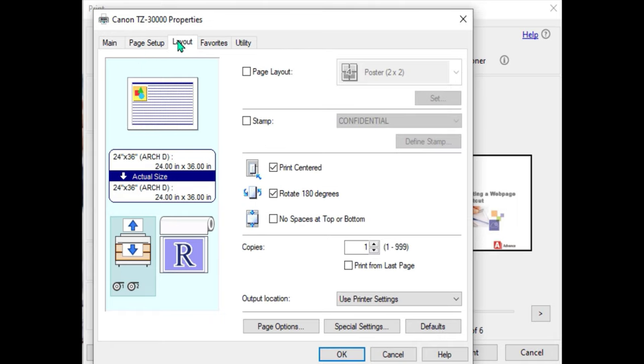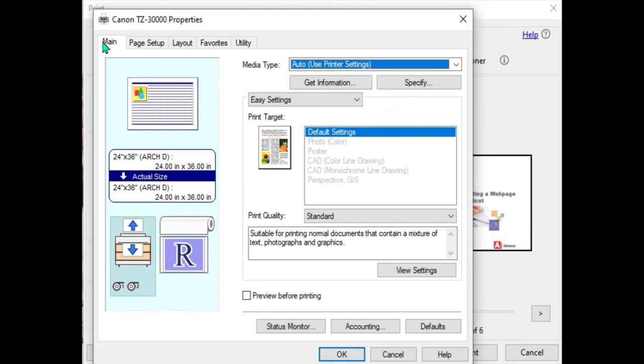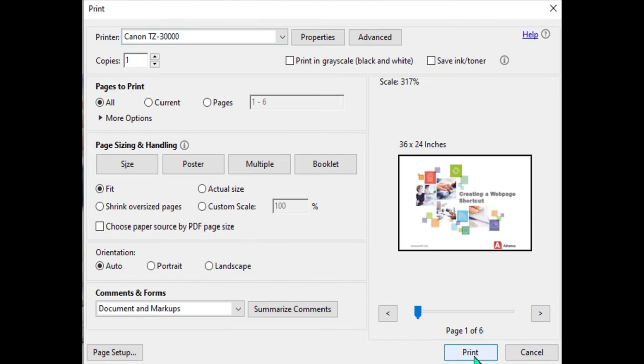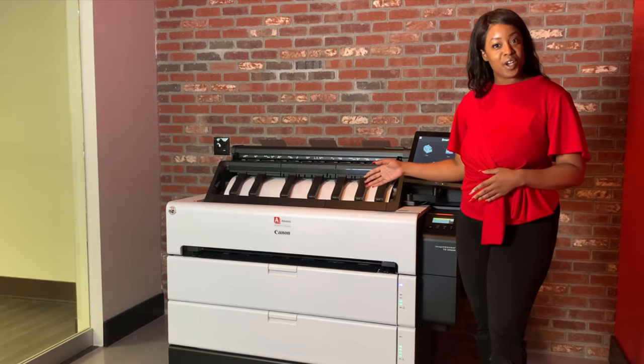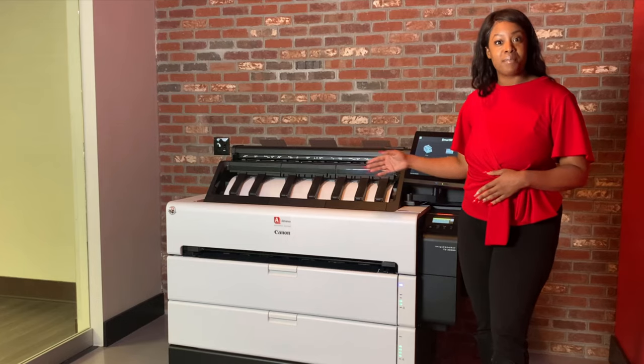as you see, you have the different setting tabs across the top. Go ahead and make the selections of what you need, select okay, and hit print. Once your print job is complete, you can go ahead and remove your document from the top stacker.